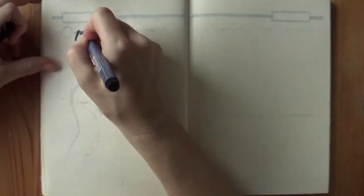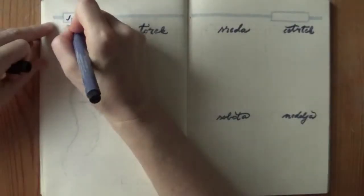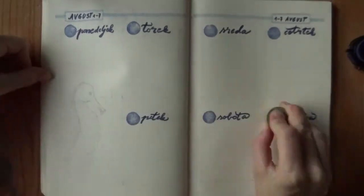First, I decided on the layouts and which animals to use in which spread. Then everything was roughly sketched and inked. I used markers for the titles and the boxes so they stand out nicely. These are peat pens that are permanent once dried.